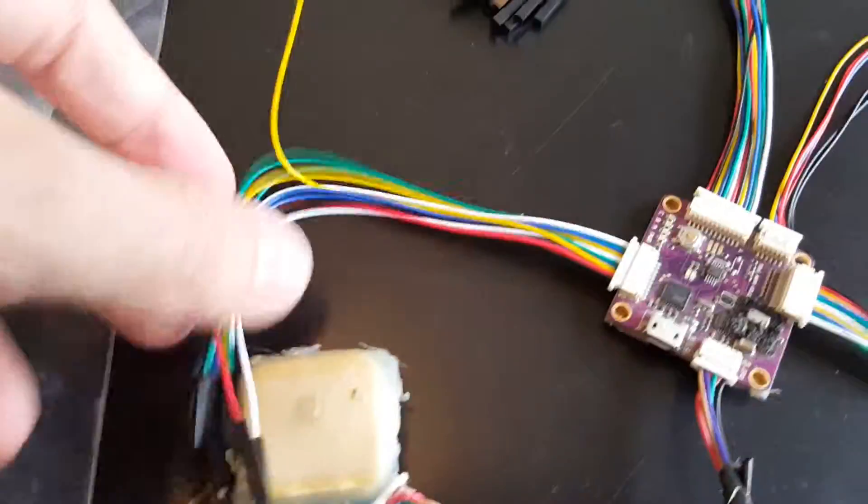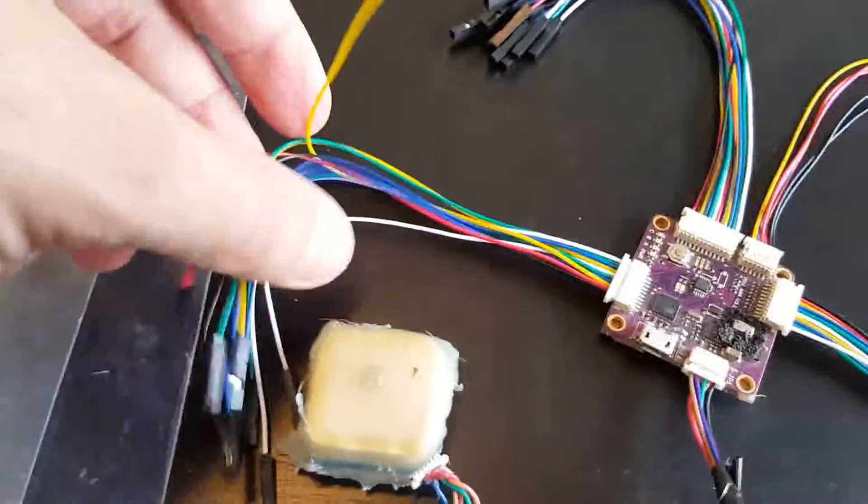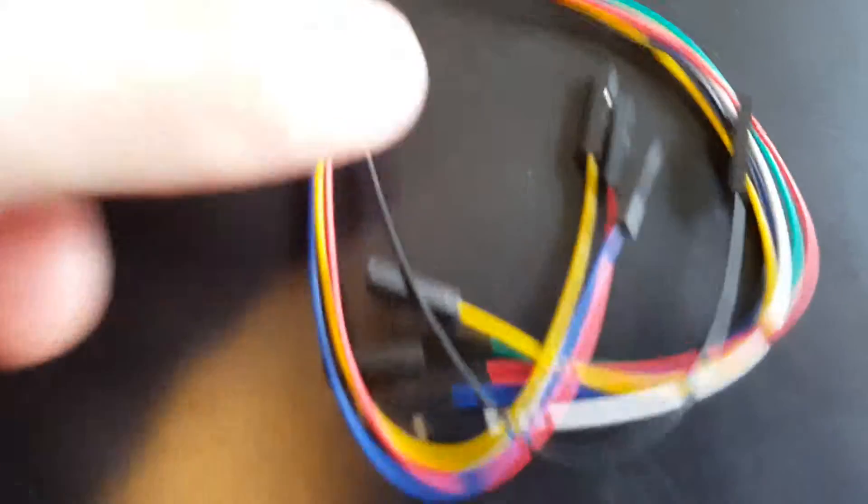As you can see everything is right in the correct place. Of course I don't think I'm gonna need all these cables, and we're also left with these two which don't have anywhere to go.